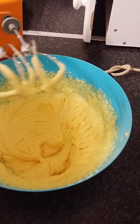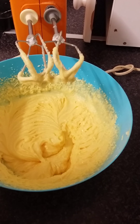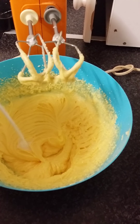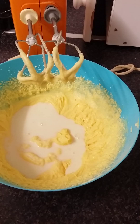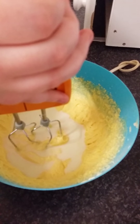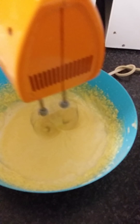Your egg yolk mixture is really, really thick now. We're going to add 500 milliliters of milk gradually, because we don't want milk flooding all over your kitchen. Mix on low, and you'll get a really thin batter after you mix in all the milk.